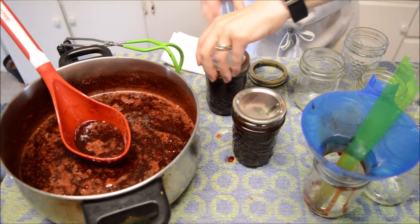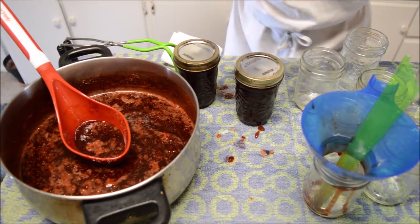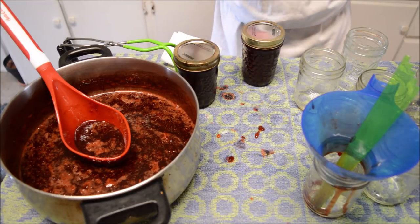Put a lid on it, put a ring on it, then it's going to go into the water bath canner for 10 minutes. That's hot! Into the canner for 10 minutes — I'll bring you back when all these are done and out of the canner.